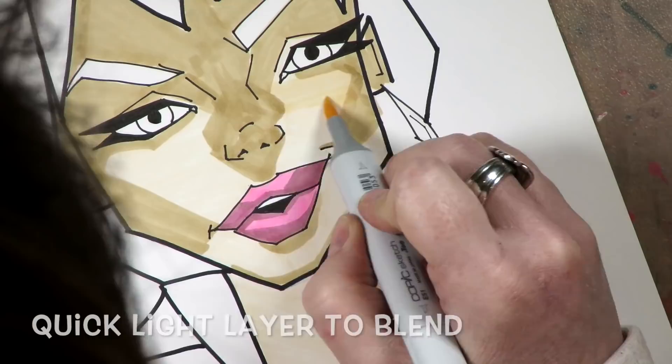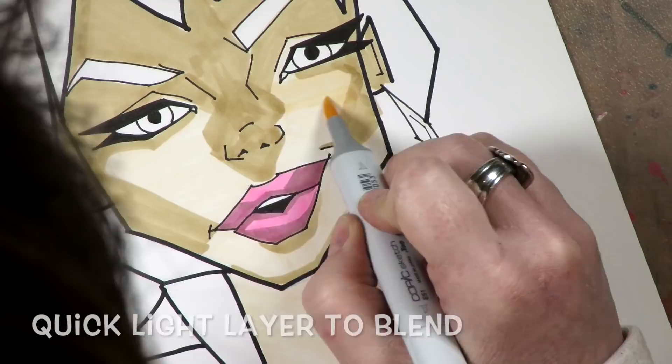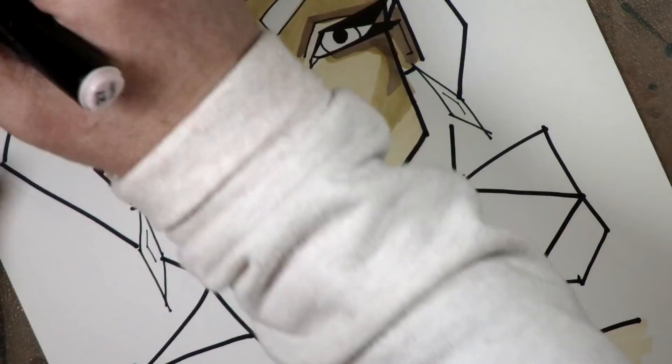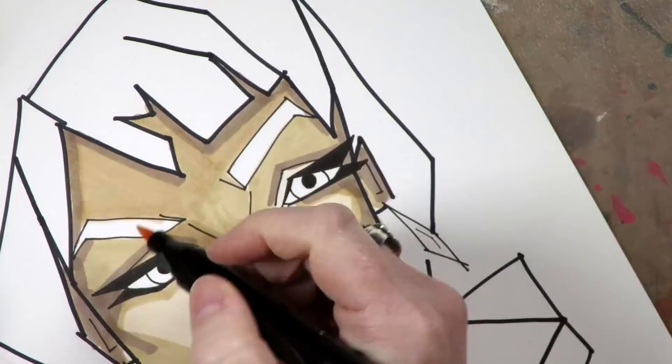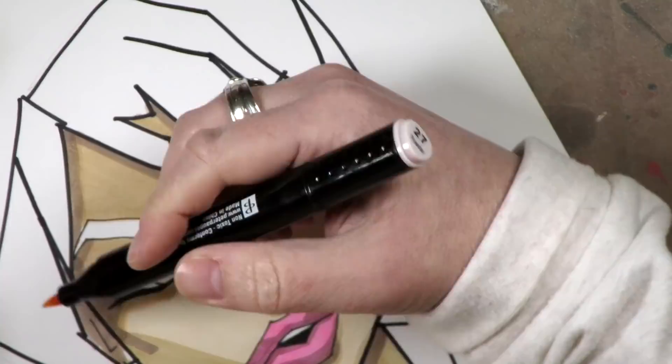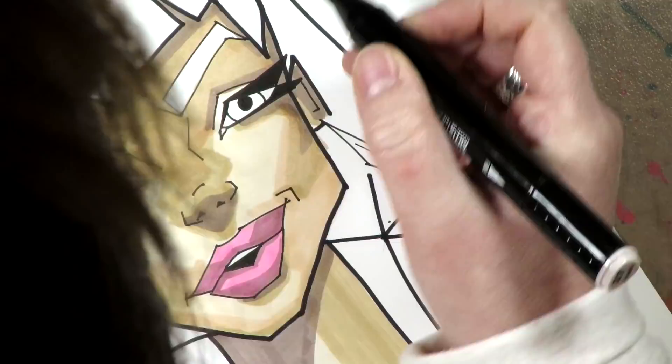You can stay away from the areas that you want to leave highlighted. The cool part about layering — here you can see layer number three — is you go darker each time, and you make the shadow areas a little bit smaller each time you go around.